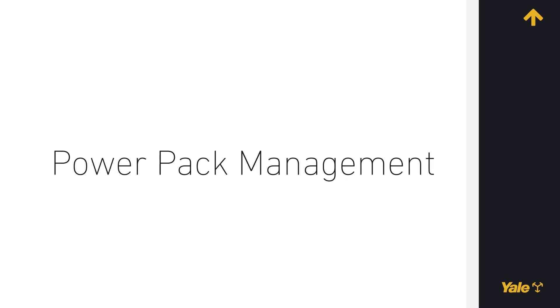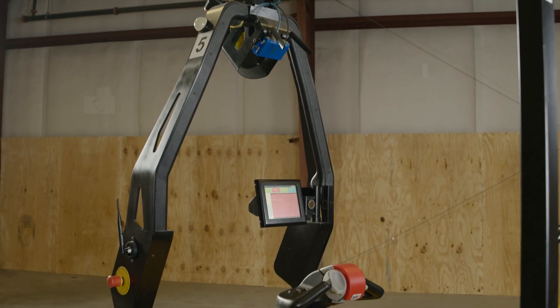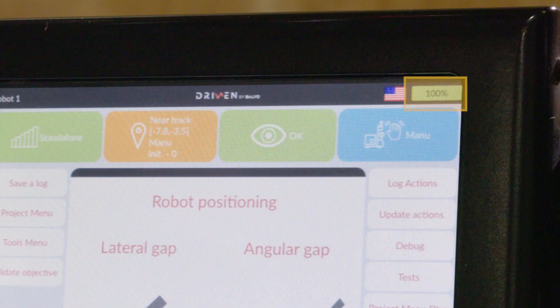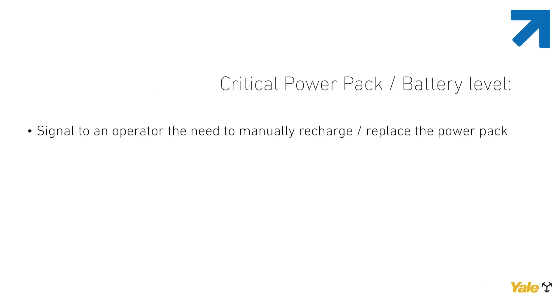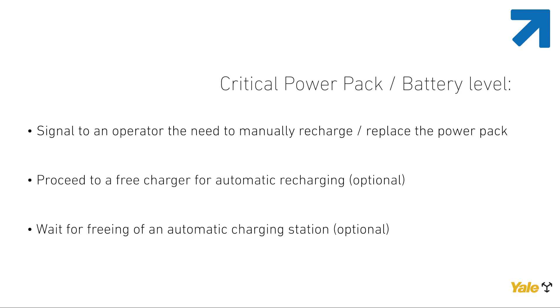Power Pack Management. The robot is provided with a management solution for Power Pack level. Your robot displays a Power Pack battery indicator gauge visible on the top right of the main screen of the touch screen monitor. Normal level: the charge is sufficient and the gauge symbol is green. Low Power Pack battery level: if a low energy screen is displayed, the gauge symbol is orange and the battery must be charged. Critical Power Pack battery level: if the Power Pack reaches a critical level of discharge, a critical energy screen appears. The robot then moves towards a predefined destination to signal to an operator the need to manually recharge or replace the Power Pack, proceed to a free charger for automatic recharging, or optionally wait for freeing of an automatic charging station.